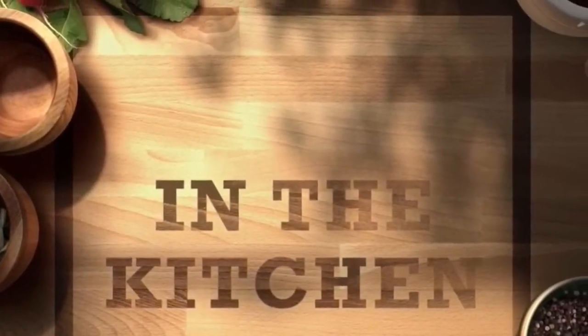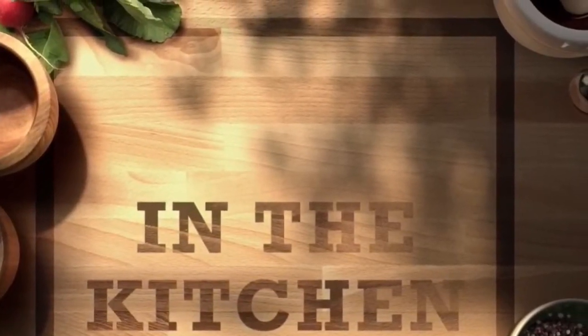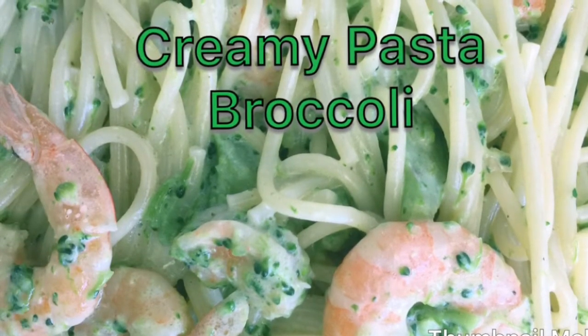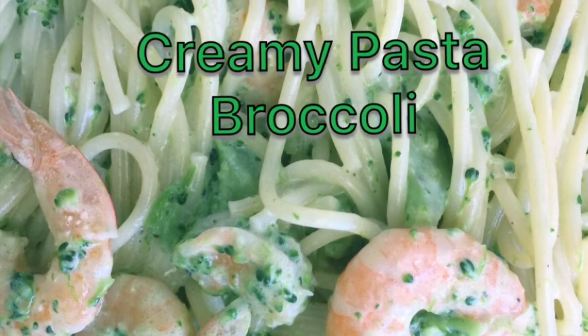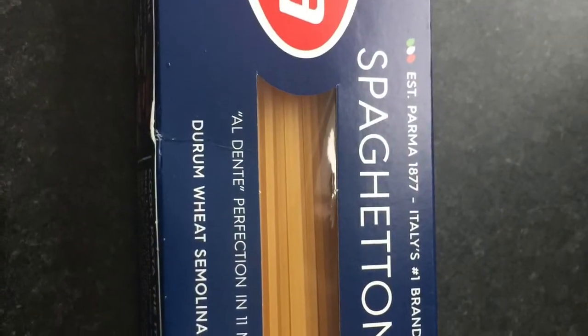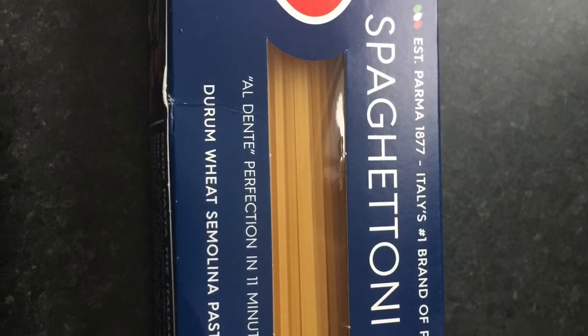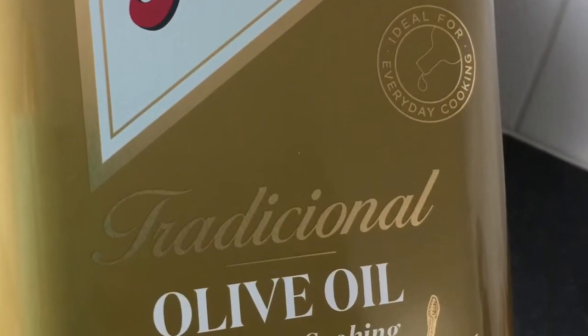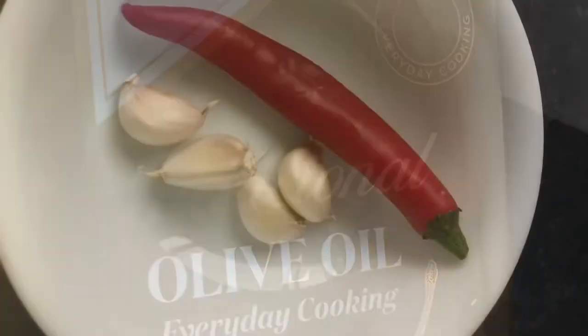Today I'm going to teach you how to cook my favorite creamy pasta broccoli. For the ingredients we need spaghetti, cooking olive oil, garlic and chili.